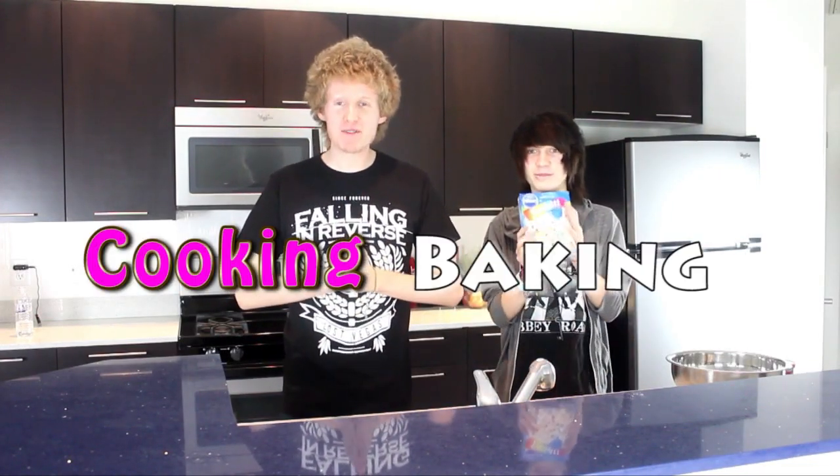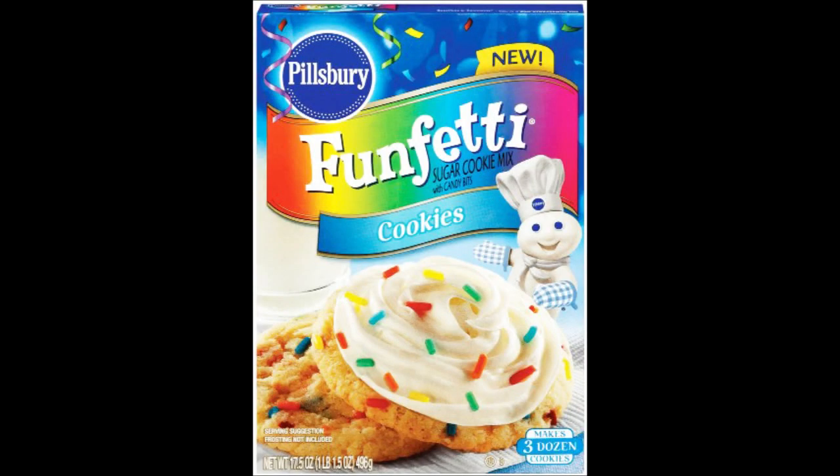Hi guys, welcome to cooking and baking week on my digital escape. I am here with my special guest Veronica. How are you doing today? We're baking! Alright guys, so today we're gonna teach you how to make funfetti. If you're making this at home, here's what you're gonna need.